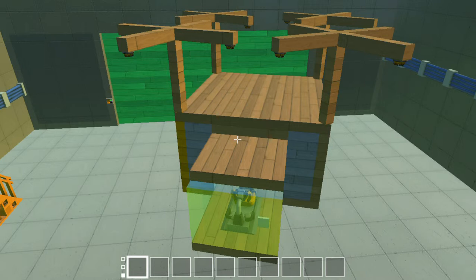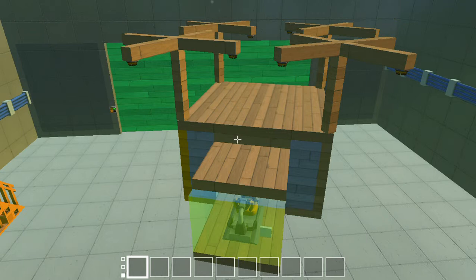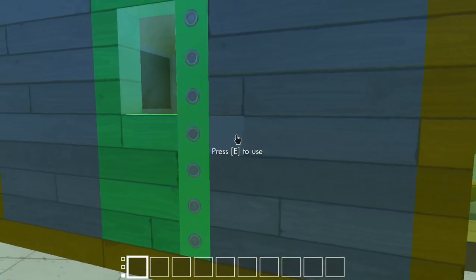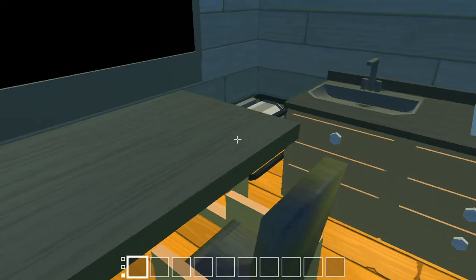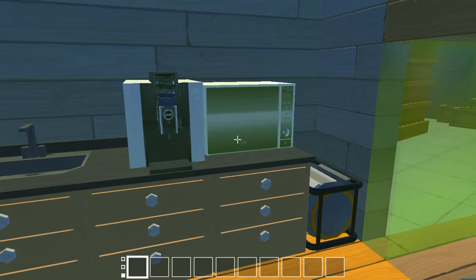Hello everybody, this is Squidgy and welcome back to my series on Scrap Mechanic. In this mini series I'm trying to build a helicopter. This is what it looks like so far on the outside - got a load of thrusters on top, a cockpit, and inside my extension challenge was to build a mini house. I've got a TV, table, chair, engines, sink, coffee machine, microwave, and some counters.